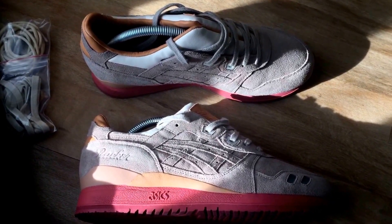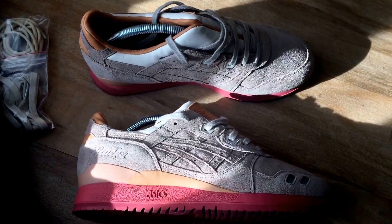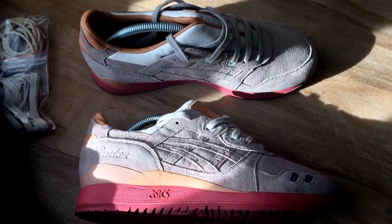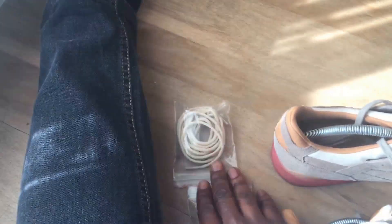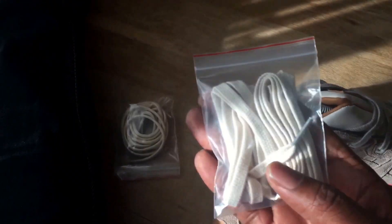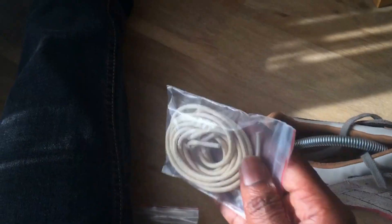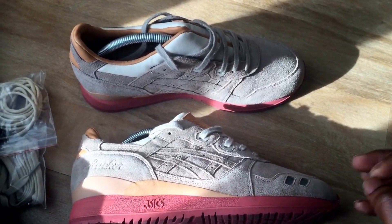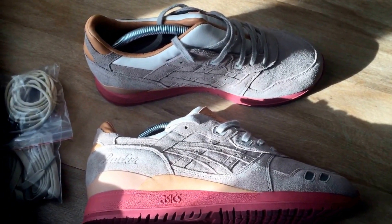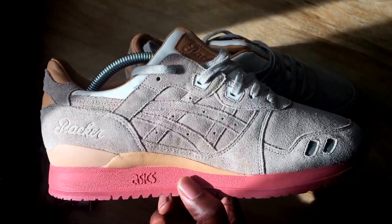Packer Shoes — I believe it's in America, New Jersey or Teaneck, one of those rings a bell. In the pack you got laces — two additional laces — a different shade of flat laces and a pair of rope laces, and it came with a brush for the suede.